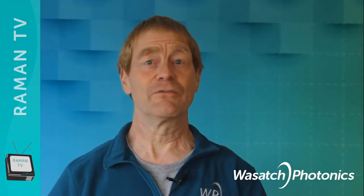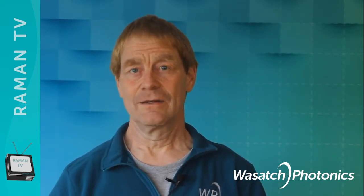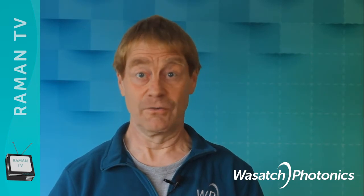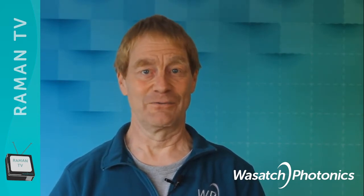A Raman spectrum is full of information, but in general it is pretty weak. But there are some tricks one can use to increase the Raman signal dramatically. These tricks are the topic of today's episode of Raman TV.